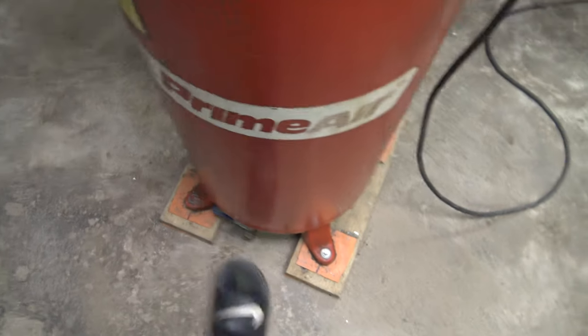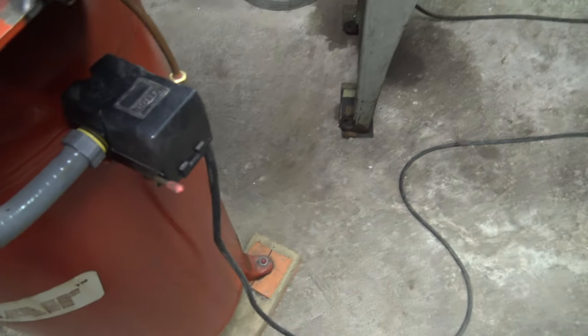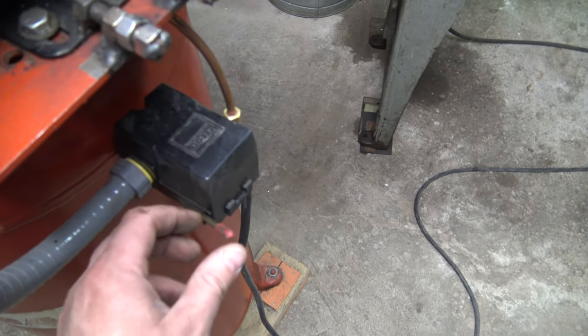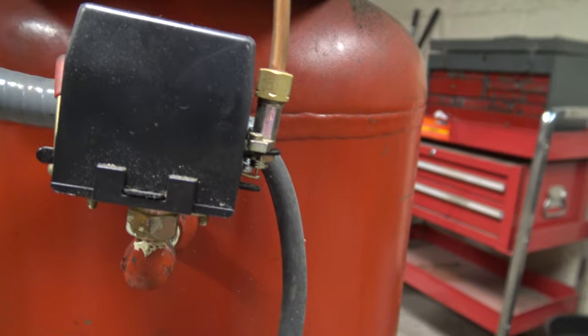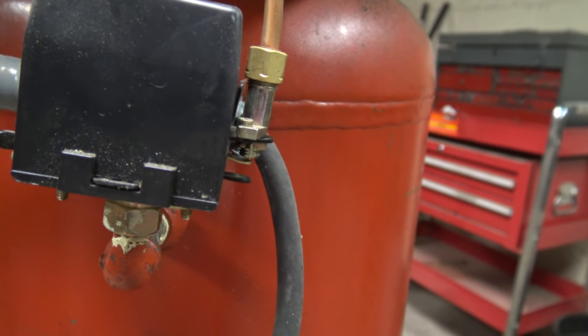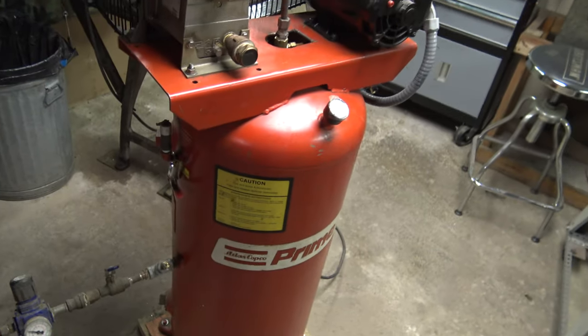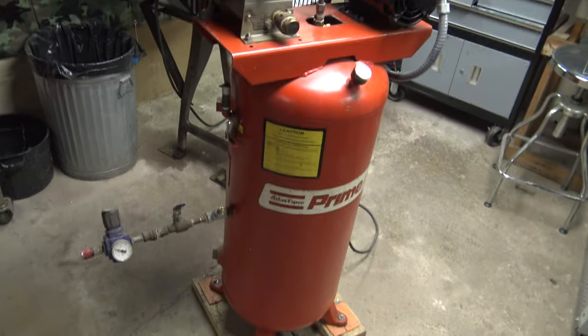Close this. Looks like that fixed it. We'll let it get to full pressure once and see if she still holds. Probably took somewhere in the neighborhood of eight minutes for that compressor to fill up that tank from scratch.